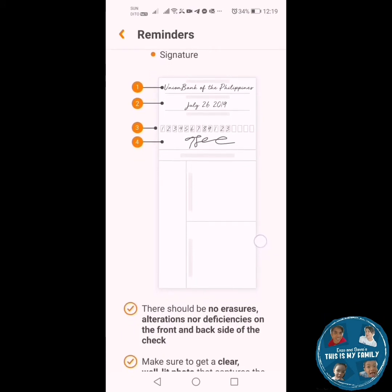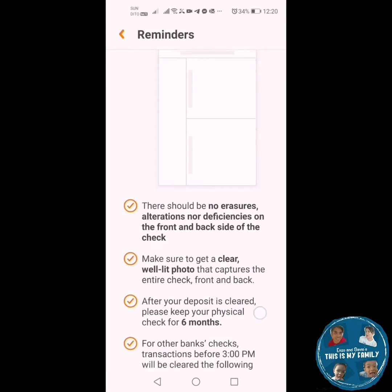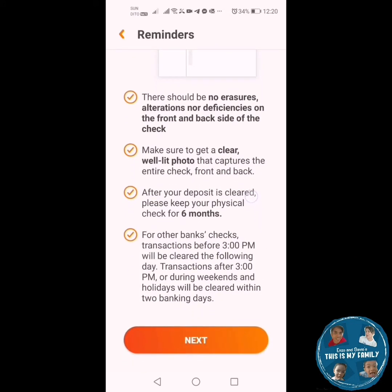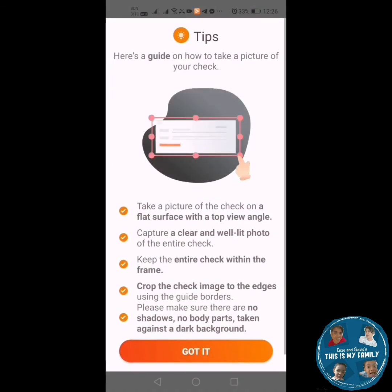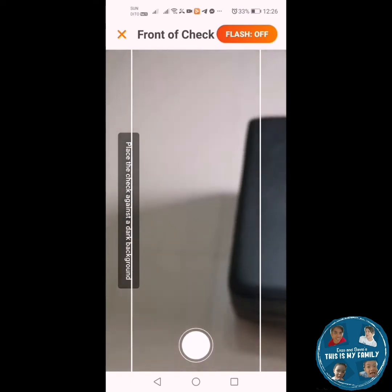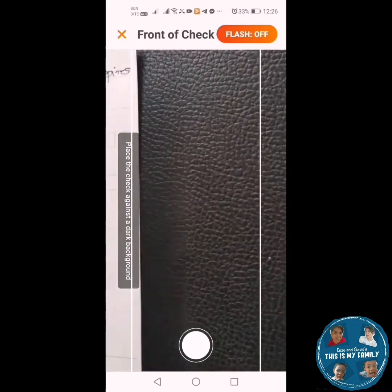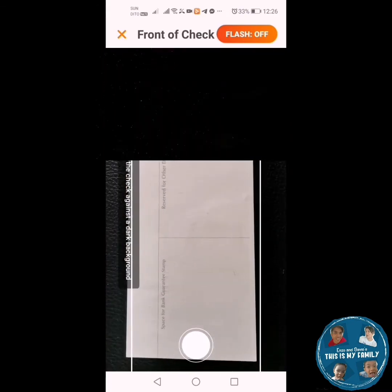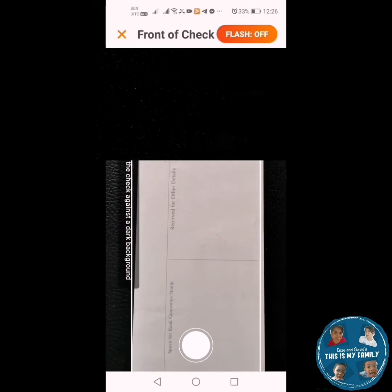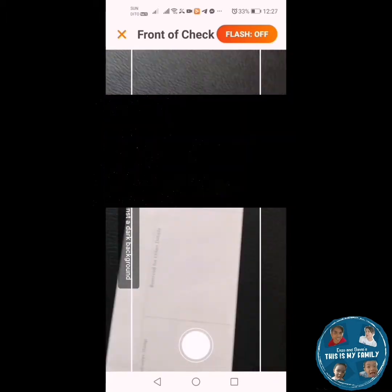You can see the date at the front of the check. Also write your bank account number and your signature at the back. Please bear in mind that there should be no erasures, alterations, or deficiencies on the front and the back side of the check. You will be taking a photo of the check, so make sure that it is clear and well-lit. There is a rectangular margin border — make sure that the check fits the border.